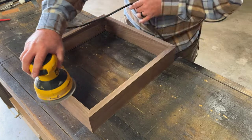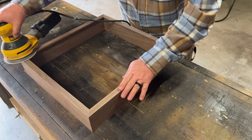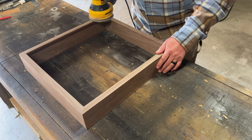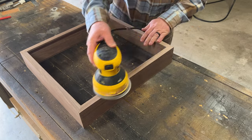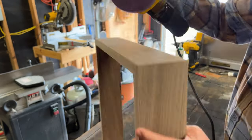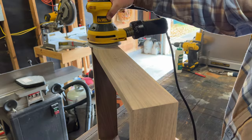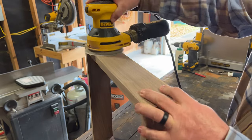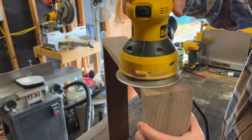Now we hop over to everybody's favorite part of any build — the sanding phase. All I did was take a random orbital sander with some Cubitron sandpaper that I got from J-Cat's online store and sanded it up to 220. Once I was happy with everything, sanded it all down and got it nice and smooth, I was ready to finish.